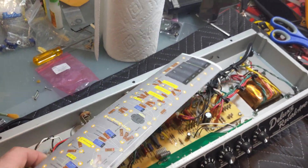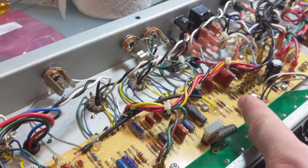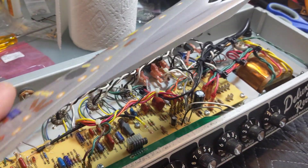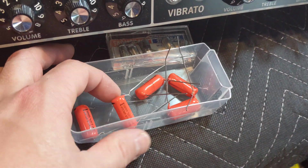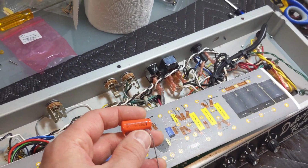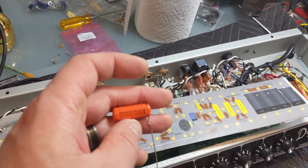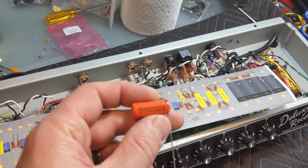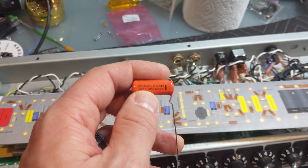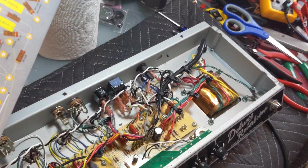Some of the things I didn't like about the tone of this amp — which resonates with a few different folks — are the metal polypropylene coupling capacitors. The original 1965 blackface amps use those blue capacitors, which are polyester, the same material that Sprague orange drops are made out of. Not all orange drops — you have to get the specific series. The 6PS is a very safe series, and also the 225, which is a slightly lower voltage rating.